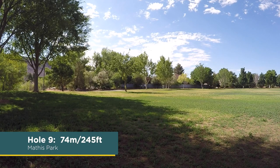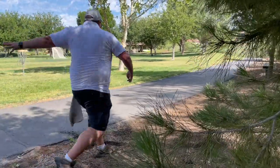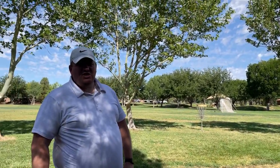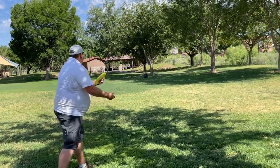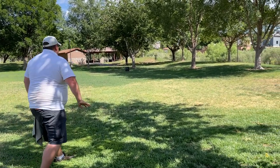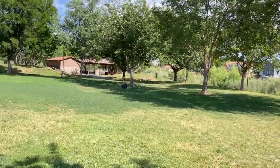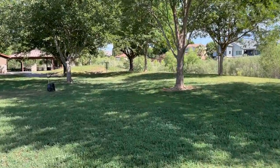Hole nine, 74 meters, 245 feet — last hole of the course. Let's see how we do. I'm sick of hitting these trees — had some good flight, but hit the tree. Still a ways out. Oh very nice — there we go! Polecat's not bad on forehand. If you know it's going to be pretty net straight to left, it's pretty good.